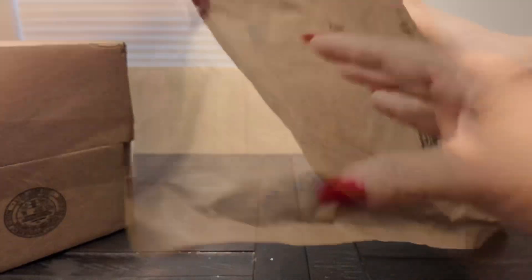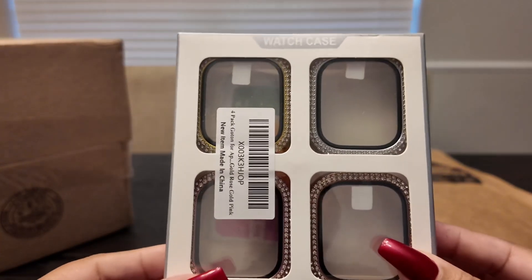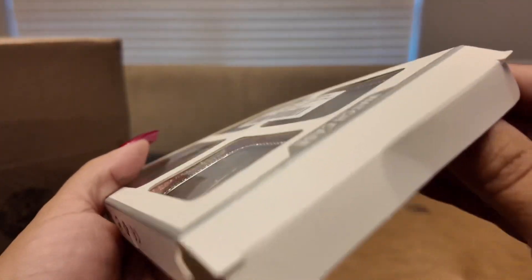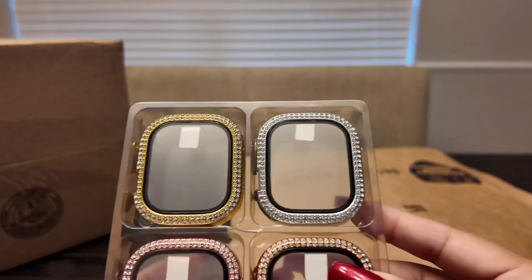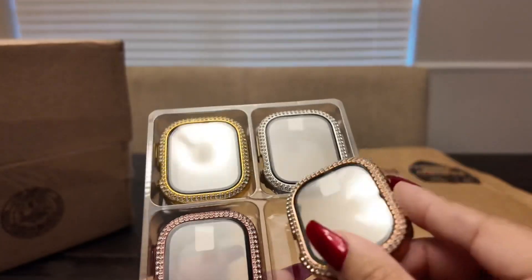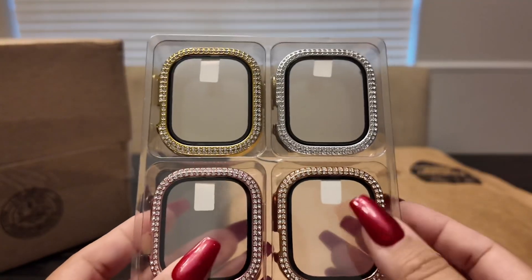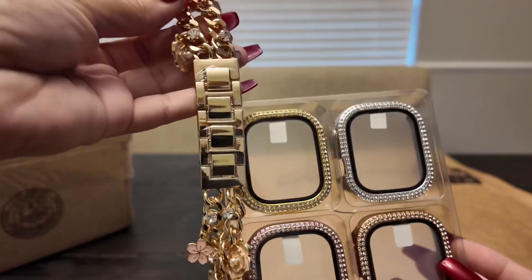Let's get this one open — these are the cases for the Ultra. I was excited about these because I felt like I was going to get my bling back, and I love bling! Here are the color options: silver, yellow gold, rose gold, and what looks like a copper color. They have built-in tempered glass screen protectors, which is exactly what I was looking for so my watch doesn't get scratched. I figured it would look really cute with the yellow gold case and the bling band.